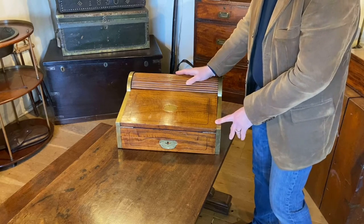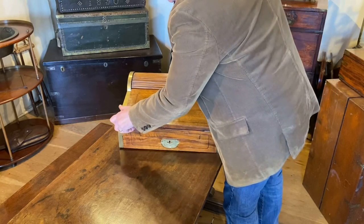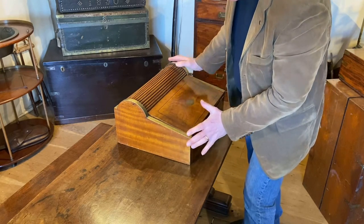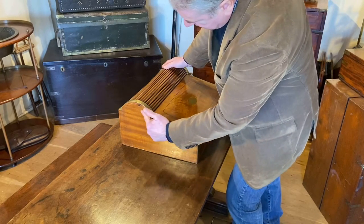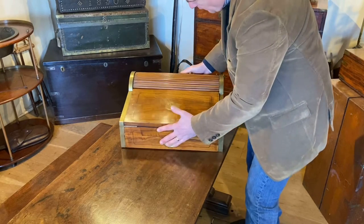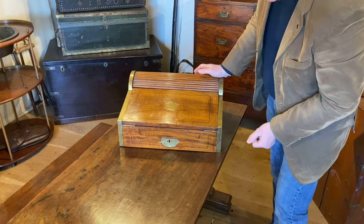The design is very similar to an early English writing slope that occasionally, if you're lucky enough, you find, but it's a little bit bigger, a little bit chunkier. We can see the nice rounded shape to the side here, and that's for the roll top which encloses the desk tidy area to the top.